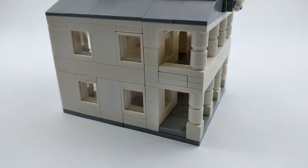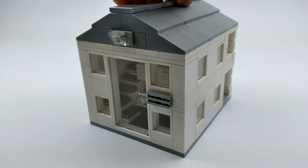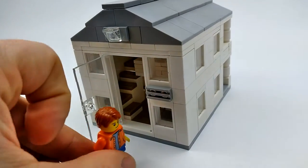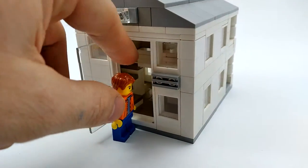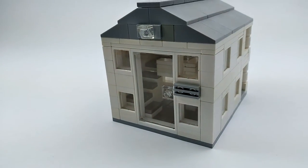On the other side we've got four windows letting in some sunlight, and at the very back is a glass door we can open up — it allows the minifig man to get in and clean up some messes if he needs to. This thing's probably big enough for him to sleep in there honestly.